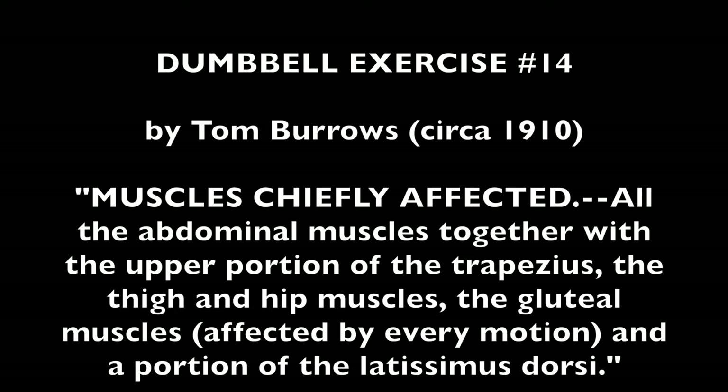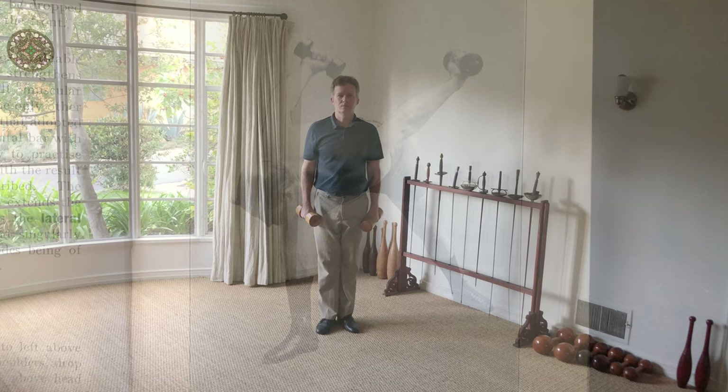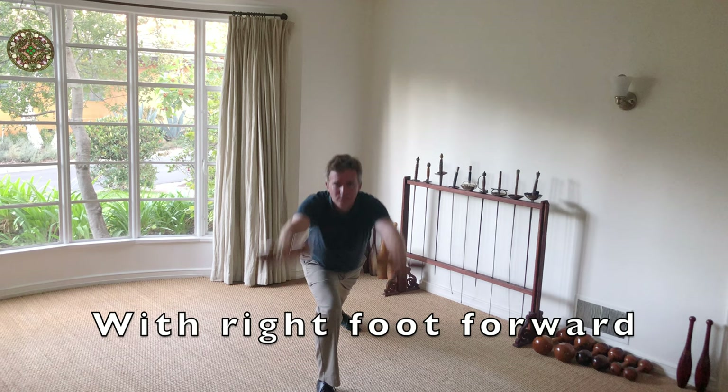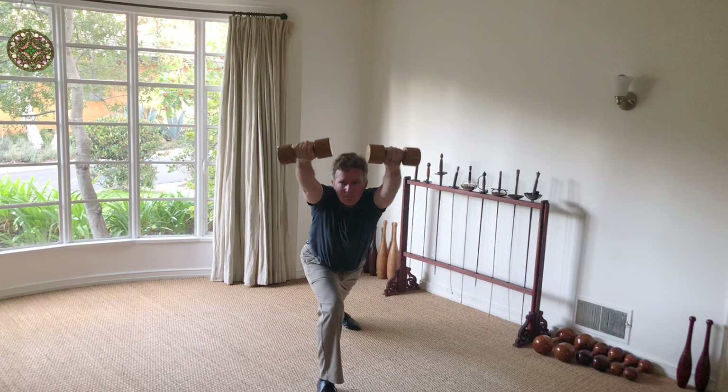This next exercise works much of the body, including the quadriceps, arms, back, and neck. You will notice that my body and arms only come up to a 45 degree angle. This makes the exercise more difficult, as in addition to your legs, your back, neck, and arms never get any rest.